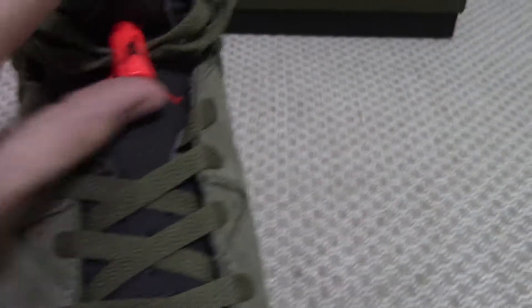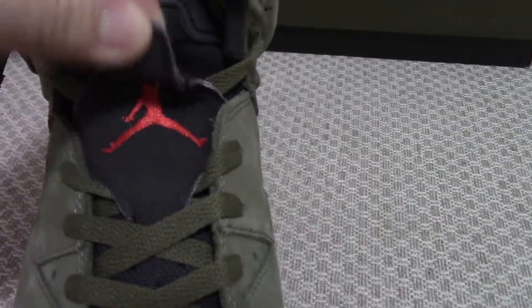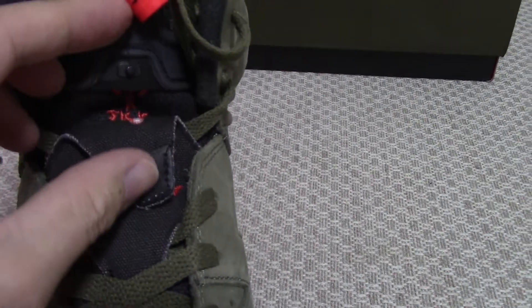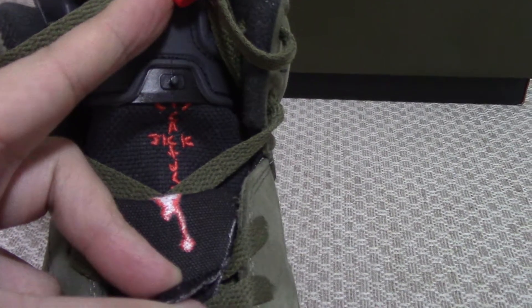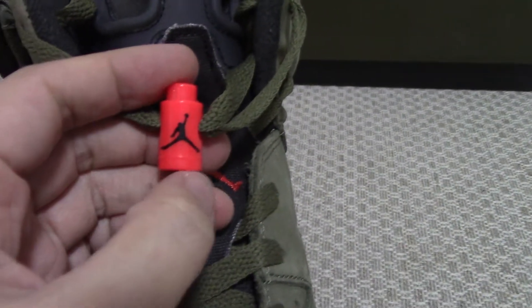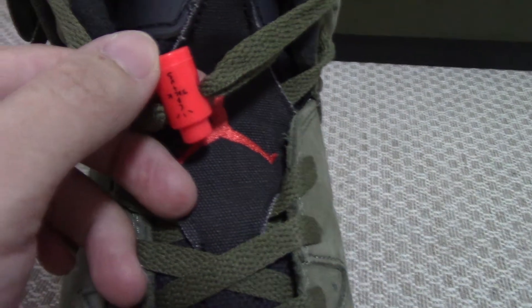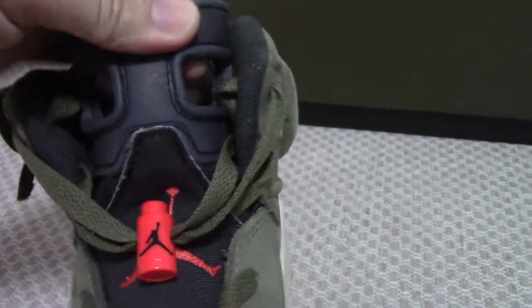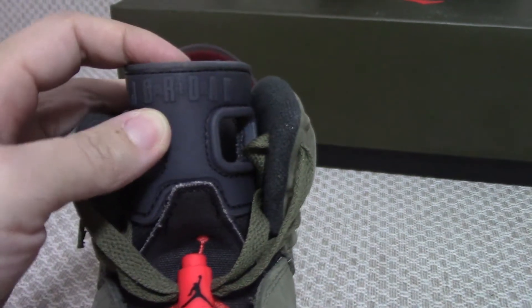You can see the black tongue with the red Jumpman. This part has a lock — open the lock and you can see Cactus Jack. The last lock is a plastic one with a black Jumpman. The other side also has Cactus Jack, and on the top the rubber brings in a Jordan logo.